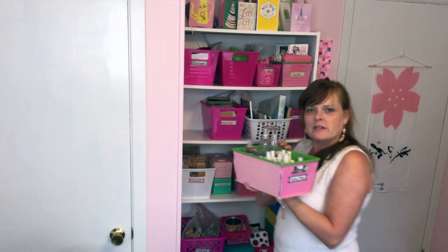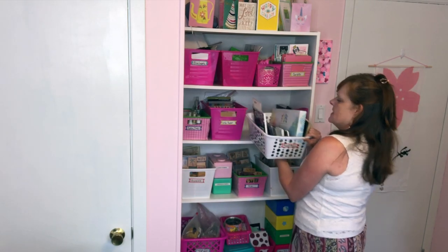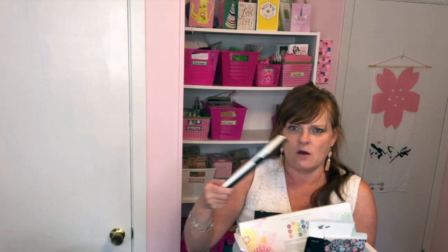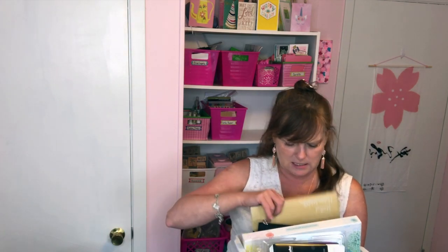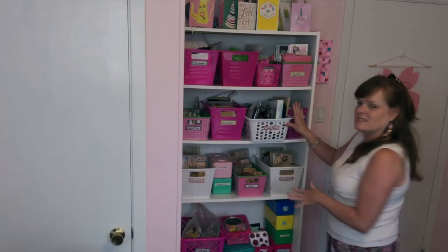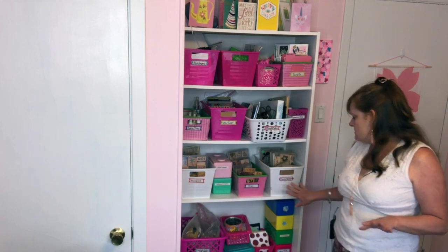Here I have another one of those bins — this one has spray inks in it. Then 6x6 paper. This one has mixed media supplies in it: watercolor sets, jelly plates, my acrylic paint markers, some pastels, and different things like that. I have some essential oils — didn't know where else to put them, so they're here. Here I have wood-mounted stamps: occasions, hearts, dinosaurs, miscellaneous, flowers and backgrounds.